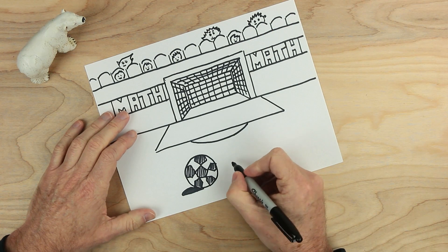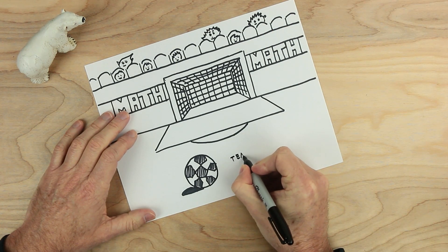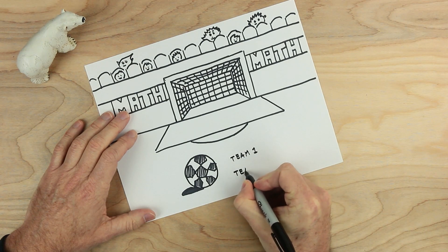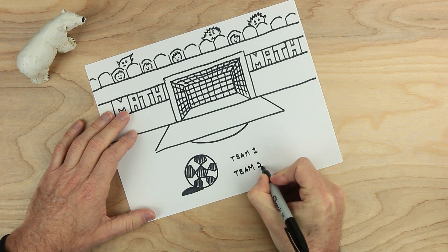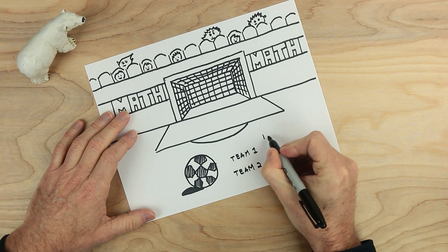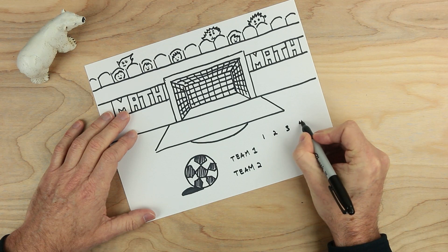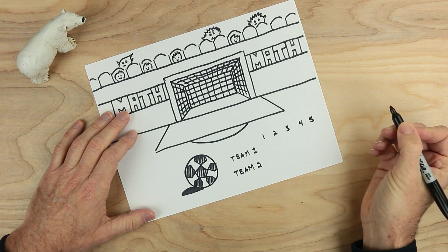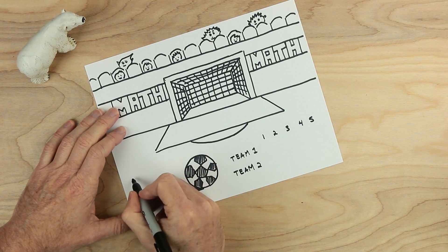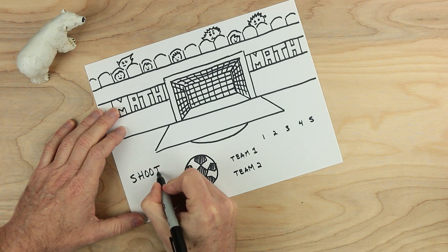And now down here, we need to do one more thing. Let's go ahead and put team one and team two. And beside this, we need to have the numbers one, two, three, four, and five. And over here, we need to give our game a name. This game is called Shootout.